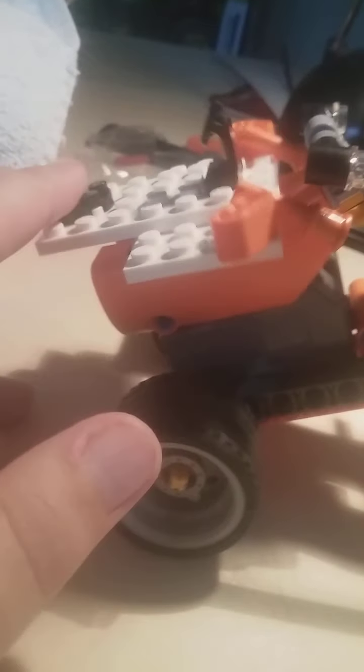To start the transformation, you fold back the cockpit a bit and then bring up the headlights. Then you fold out his arms like that. Then the eyes come forward — one eye forward, other eye forward — and they fold up. Then you fold up the rest of the body like this.